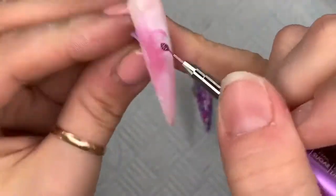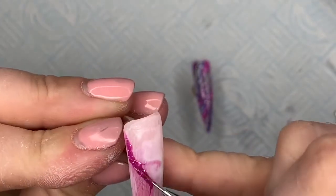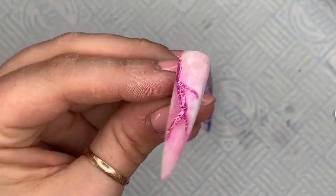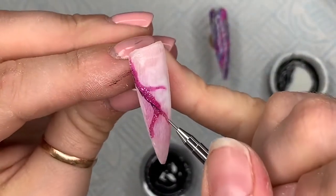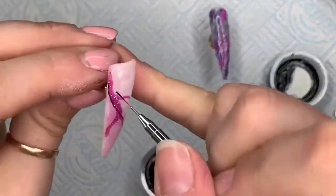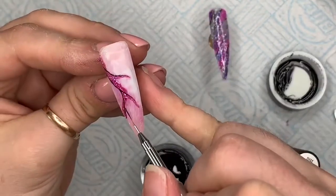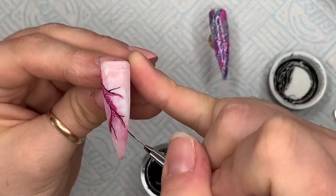I'm taking the number eight gel polish and applying almost like veins running through the rose poly gel nail, because the rose poly gel ended up in a section on the left-hand side. I thought I'd create veins like you'd see in marble. I cured that in the lamp, then took the black gel paint to define the veins a little bit more. I'm also bringing the black out away from the pink — out here — adding a couple more vein lines.